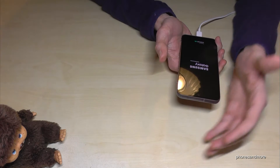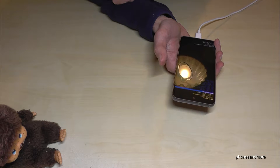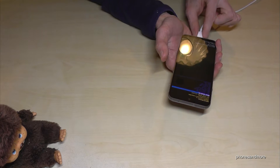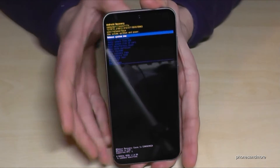Leave your fingers now, wait for a few seconds and then we are in the Android recovery menu. Now I can remove the USB Type-C cable and let's continue.